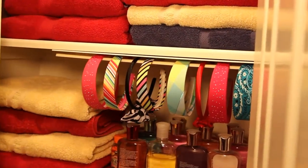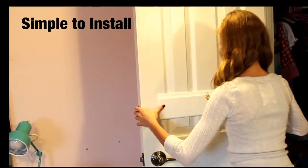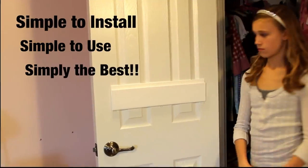It is perfect for displaying your headbands or for tucking them away in a closet. It's super simple to install, even I can do it! The Ultimate Headband Holder is simple to install, simple to use, and is simply the best headband holder on the market.